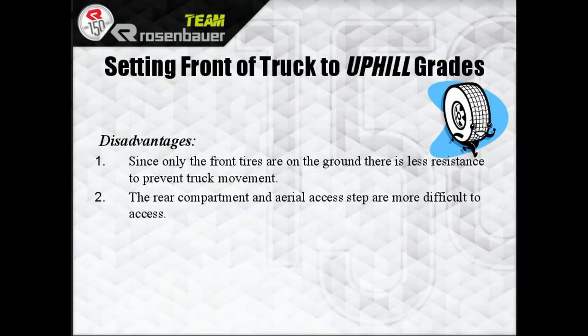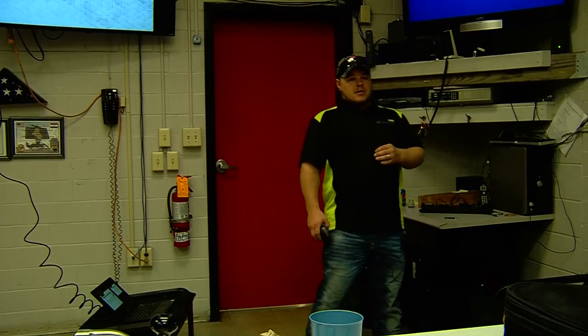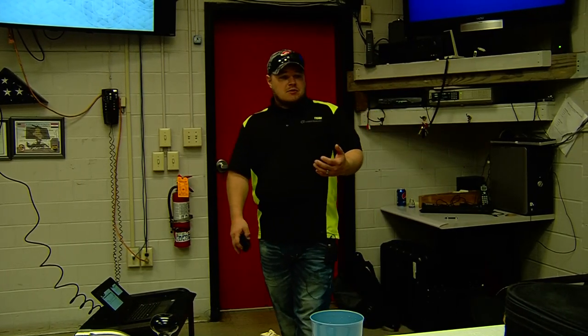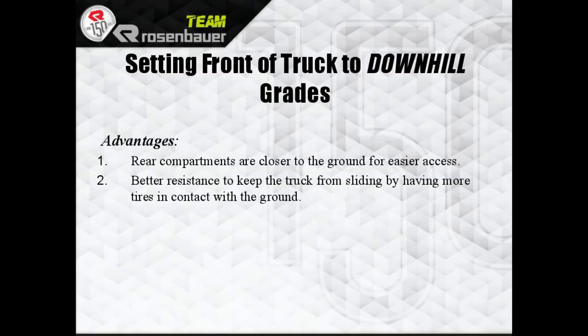The disadvantage is that since only the front tires are on the ground there's less resistance, and it's not as smooth with the tires off the ground. The rear compartments and aerial access step are a little bit hard to get at, though you guys have that extendable step on the back of the truck. For the front of the truck facing a downhill grade, your compartments are close to the ground and you have a little better resistance with more tires in contact with the ground.